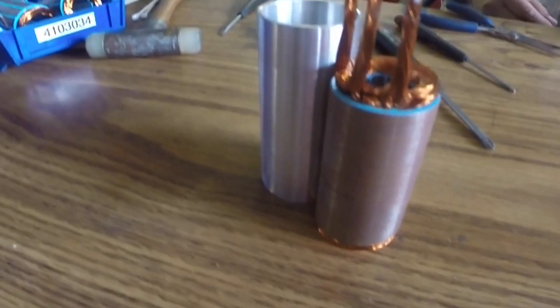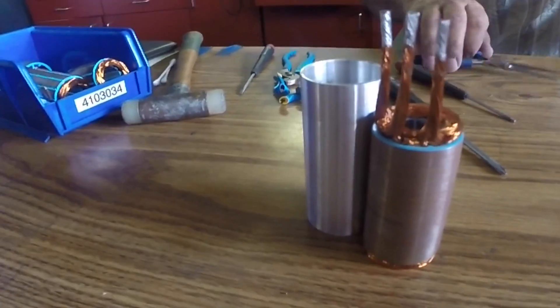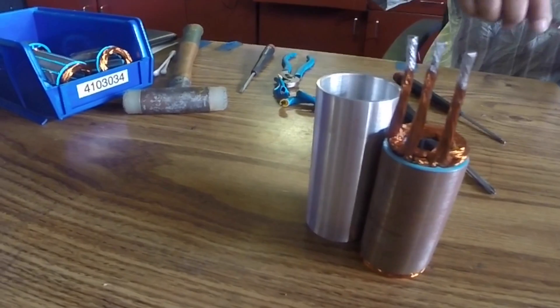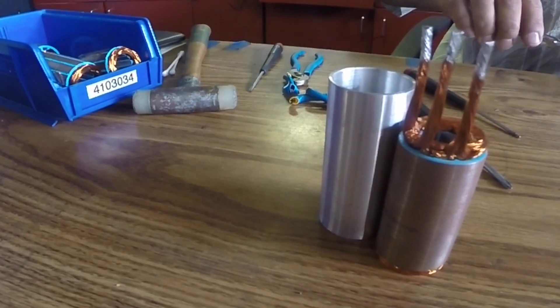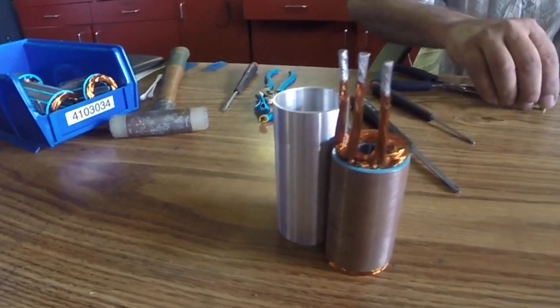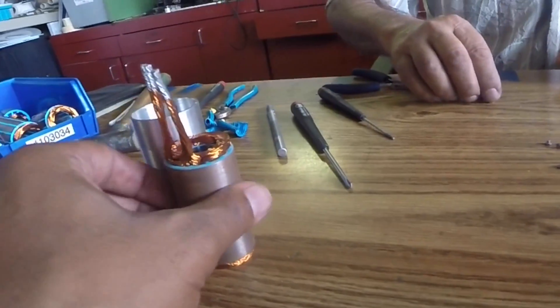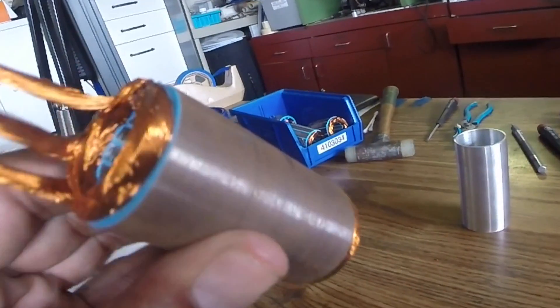This is getting ready to leave today. Somebody's going to have a nice motor in a couple of days — actually, it's going to take a little longer. That one is going to Australia. I'm touching somebody's motor. I'm going to do some speed runs.